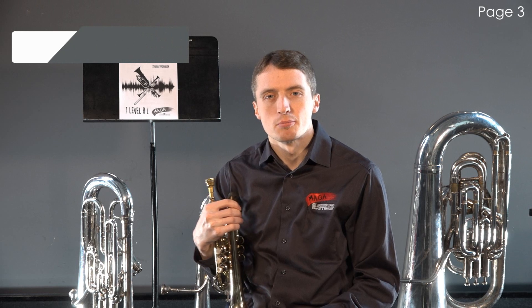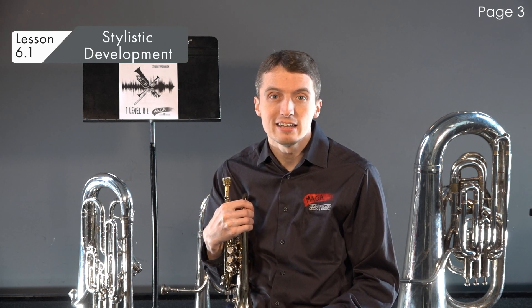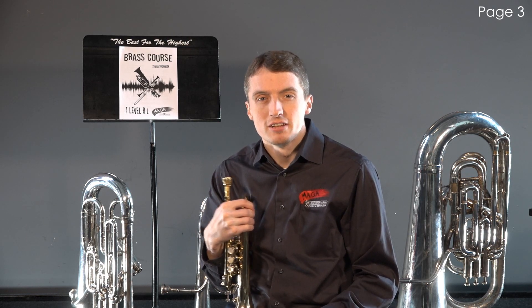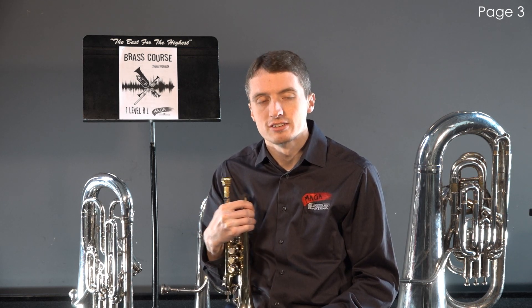As you continue developing as a brass player, more techniques and styles will be expected at any given time. Up to this point we have learned styles like legato and marcato, but in this lesson we will take a look at swing rhythms and style, as well as leggero playing.